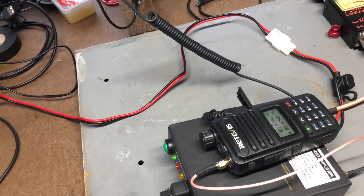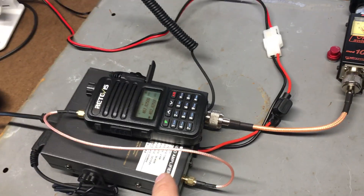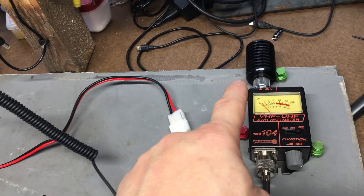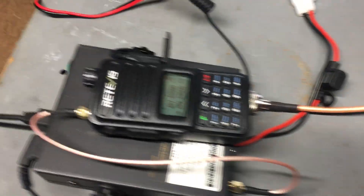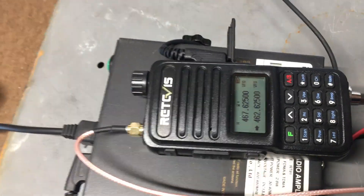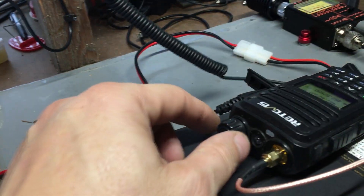I have a wattage meter hooked up to the amplifier with a 100-watt dummy load so you can see on screen how much wattage this thing puts out. I have the handheld on high power.